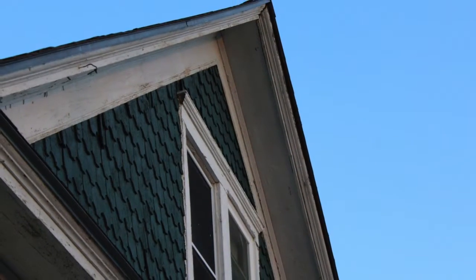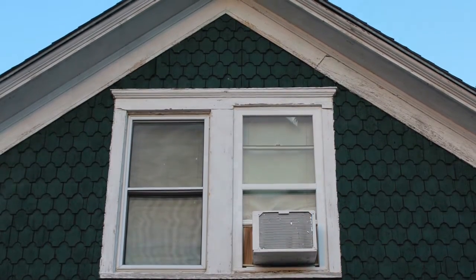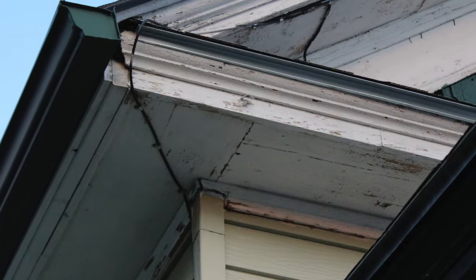We used to have green, a dark green — I don't know the name of this stuff — fish scale, gingerbread, I don't know. Anyway, we got tired of getting up there and painting all of the trim.